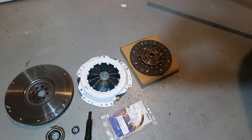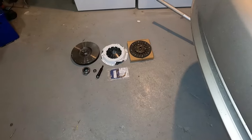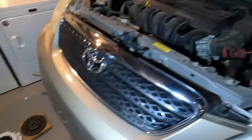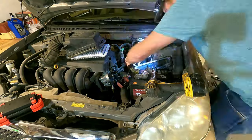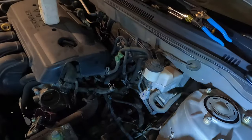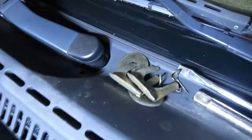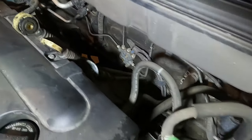There's my rear main seal - I didn't have that laid out at the beginning. I was able to remove those shifter clips - they were a little harder than I thought. I had to spray them with a little bit of oil and went ahead and moved them out of the way.